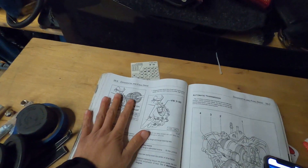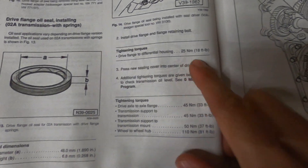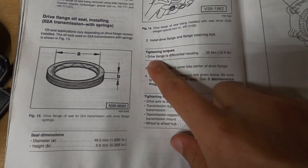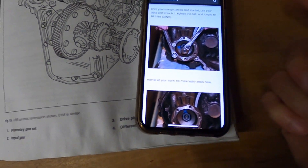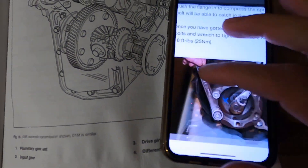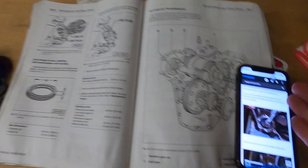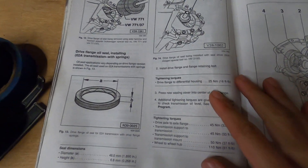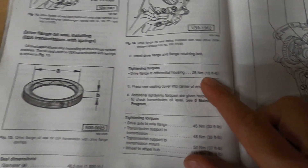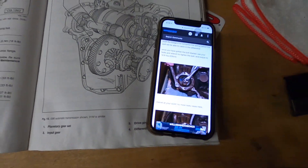Disregard everything I just said because I found it. On the very last page of diff and final drive in a small note section it says: drive flange to diff housing — 25 Newton meters or 18 foot-pounds of torque. I also found it on Vortex for the actual MK4 O2J, same thing — 18 foot-pounds. So now we know they're the same between MK3 and MK4. Kind of hard to find, I just missed it altogether, but there it is — 18 foot-pounds for the drive flange to diff housing.